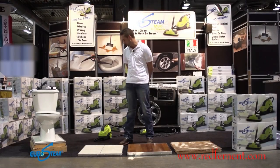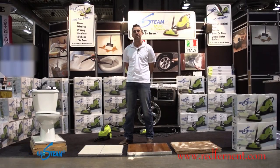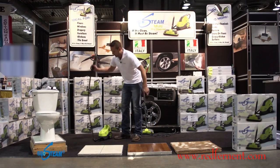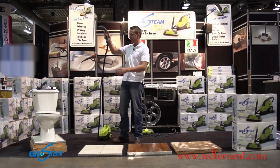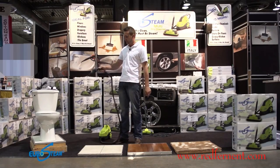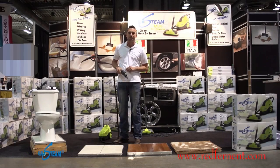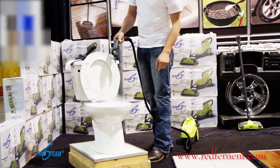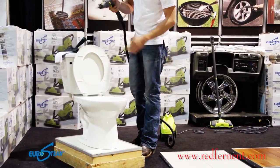What we have here is the Eurosteam — it's a multi-purpose steamer, not just designed for your floors. First things first, when you first start up the steamer, you have condensation within it. What you want to do is let it out — either inside the sink, a rag, the garbage, or even outside. Just give it a spray, and then you have full steam coming out.